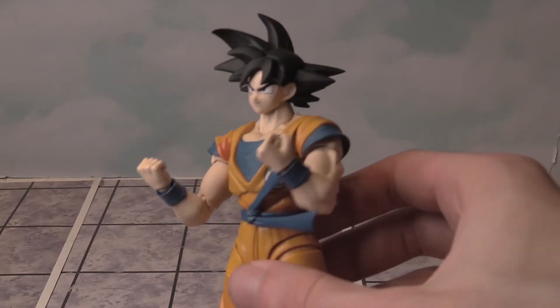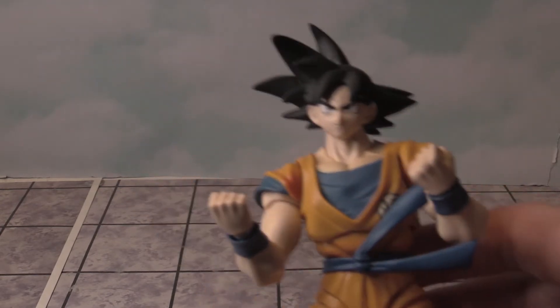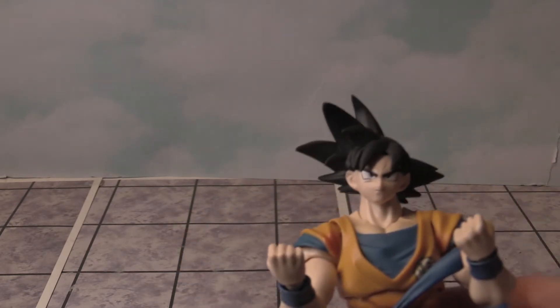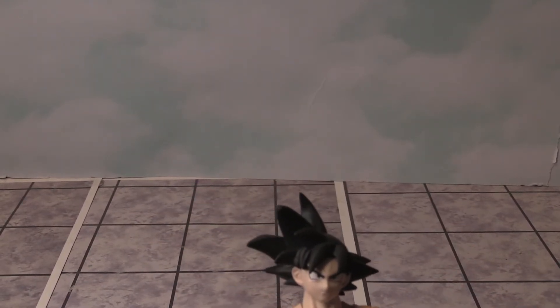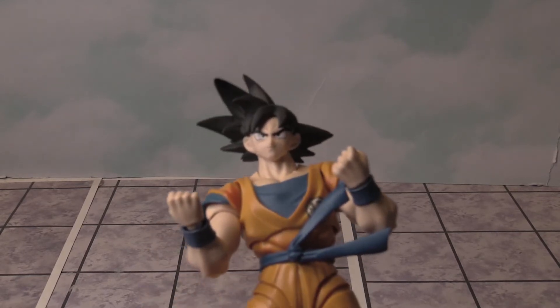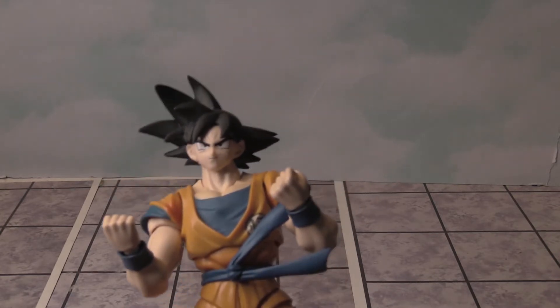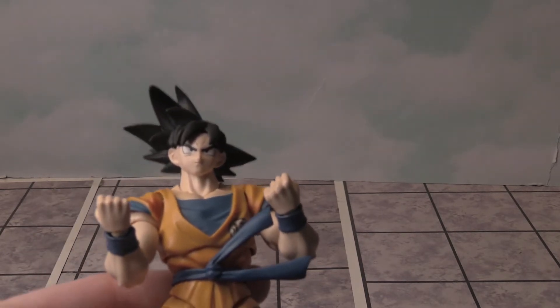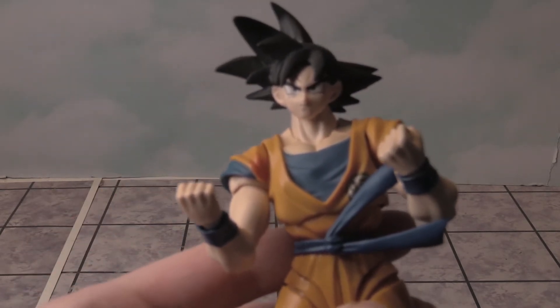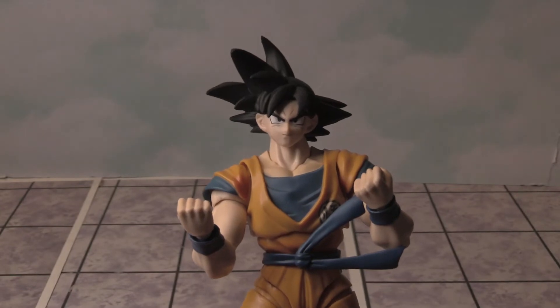S.H. Figuarts does great articulation and they're more affordable usually. I saw this really cool Super Saiyan 2 limited edition Goku — it was $130, I didn't get it, but it looked really cool. I already have a Goku in Super Saiyan 1, not Super Saiyan 2, so who knows — maybe I'll get it tomorrow at FanX, we'll see. As it is, this figure is really cool.